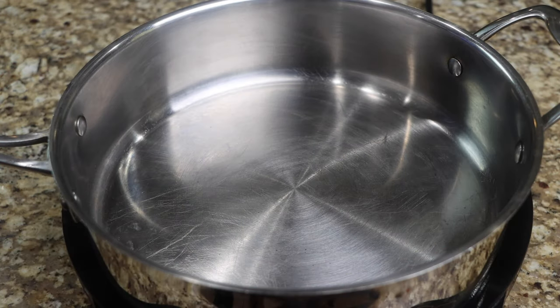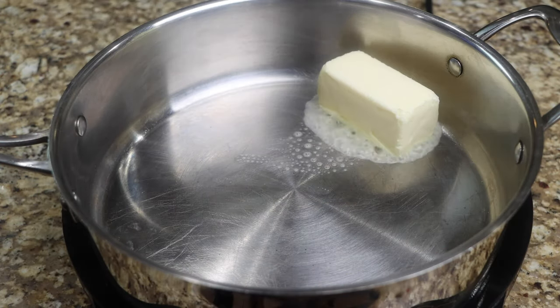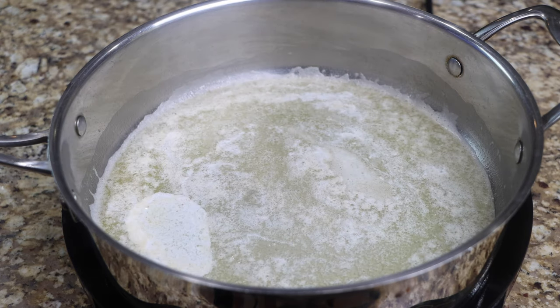Using medium heat, bring your pan to temperature, then melt your butter. Now add your mushrooms and sauté them for 5 minutes.